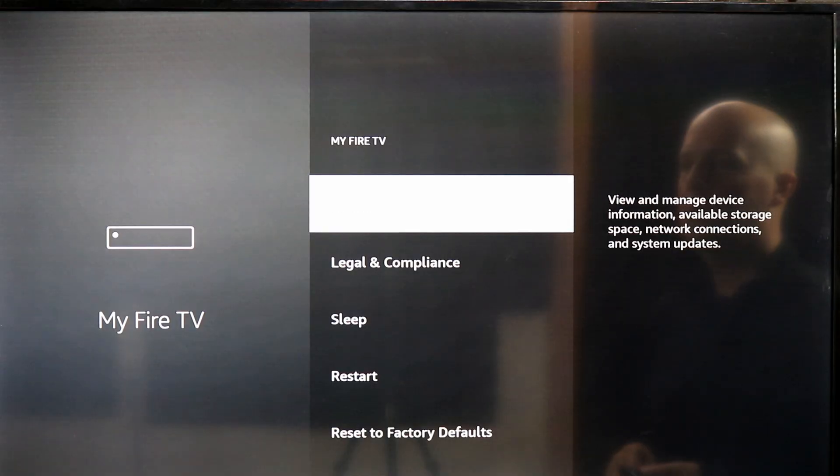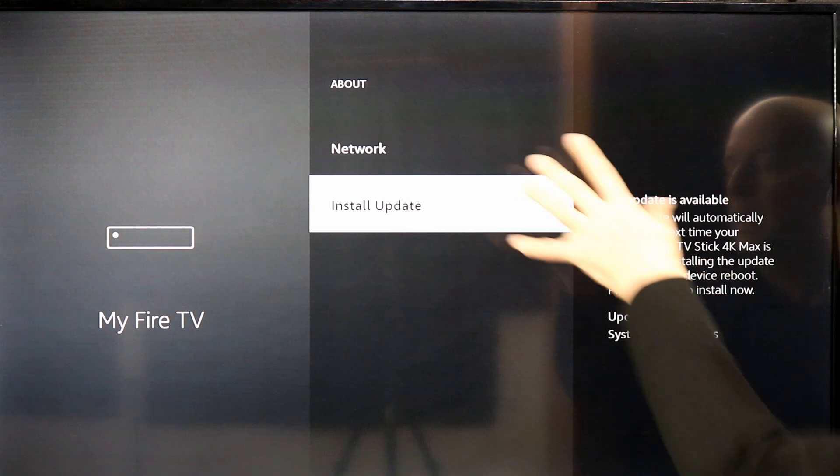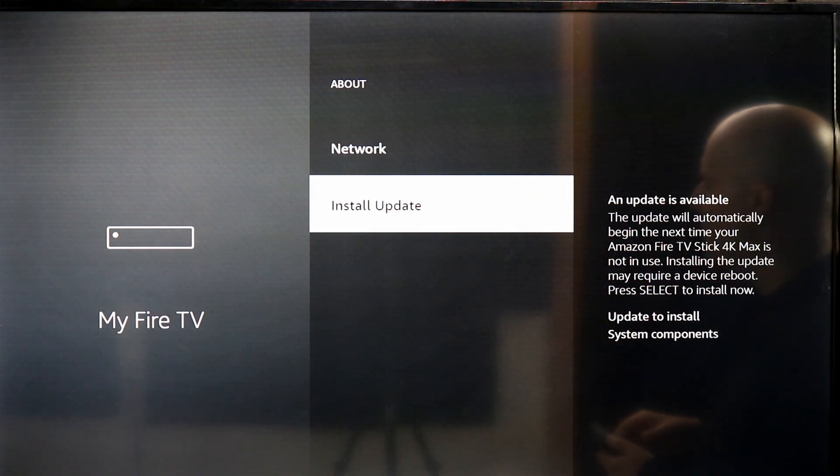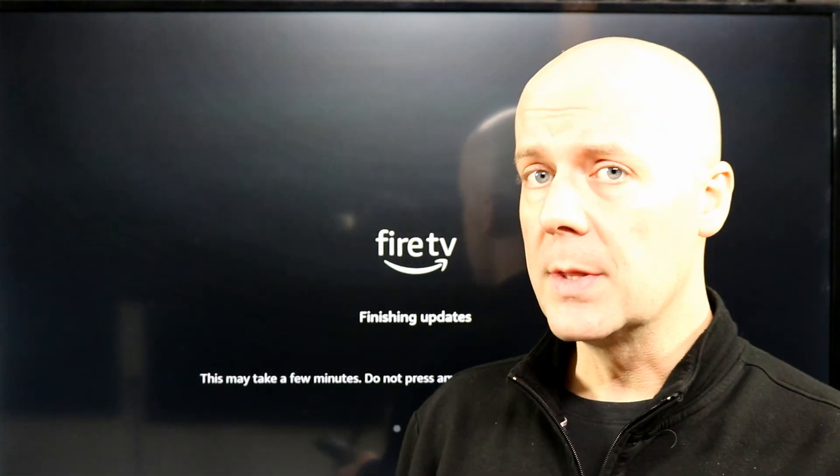Then you're going to go into About, and in here you have Install Update. Now it will pop up a warning if you're powering it through USB like I am — I've never had a problem with it — but you just click that and then it will run the update.